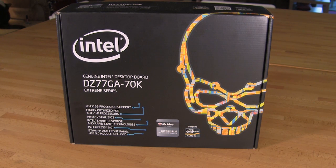Looking along the sides, we see that this is designed for the Core i7 series. That is an LGA1155 processor socket, so it's going to support Sandy Bridge as well as Intel's third generation Core i7 CPUs. It's optimized for the Intel K processors. It has their Visual BIOS, Smart Response, PCI Express 3.0 — which you won't see a whole lot of benefit from until we see the third generation Core i7s hit the market — and USB 3.0 is included. There's also a front panel module.